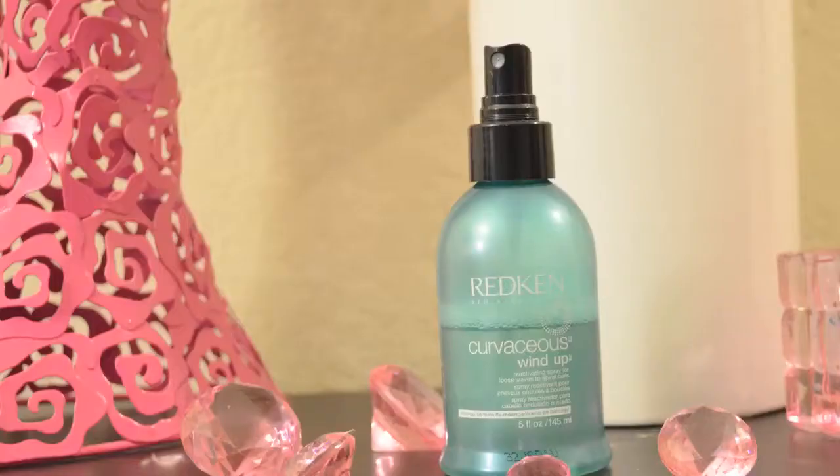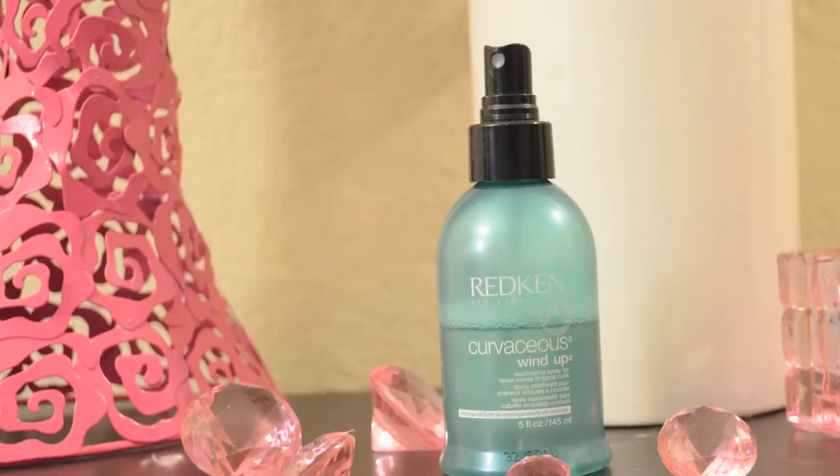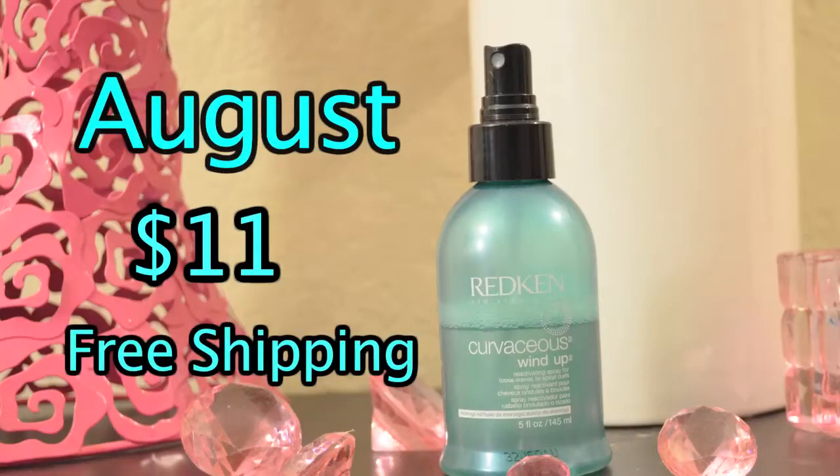Redken's Curvaceous Windup is a reactivating spray for loose wavy to spiral curls. It's one of my favorite products — it gives lazy curls a wake-up call. For the whole month of August 2014, you can purchase Redken's Curvaceous Curls at a discount of $11 with free shipping. Make purchases at RyansHairFantasy.com for the whole month.